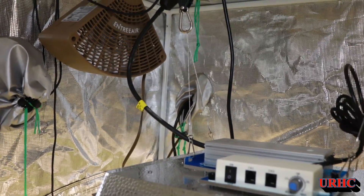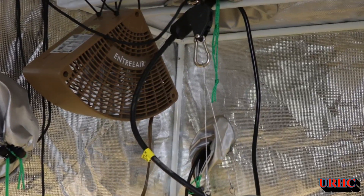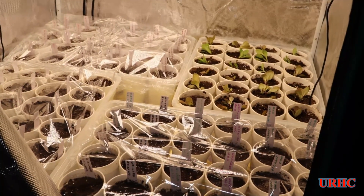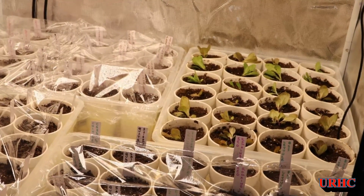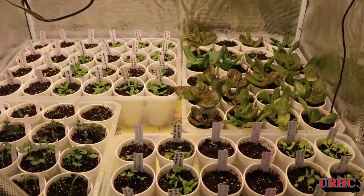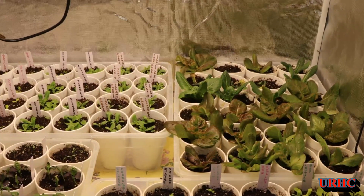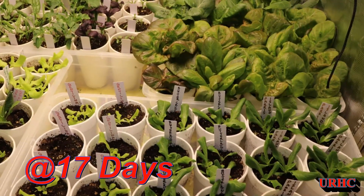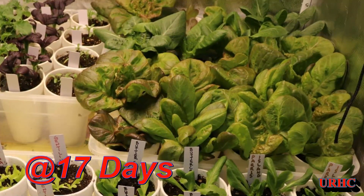One thing they told me is to be sure to get a fan in the tent so that the heat is nice and even — that has worked out really well. This is what it looked like 17 days ago when I put everything in, then a week after starting you can see everything coming up. And here's today at 17 days — it looks wonderful. Thanks for watching, please subscribe.